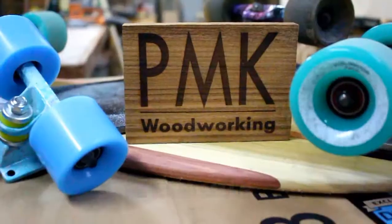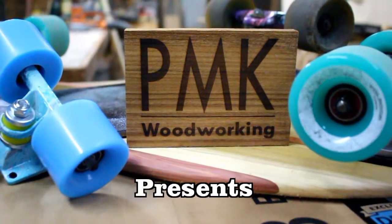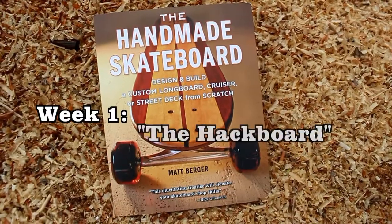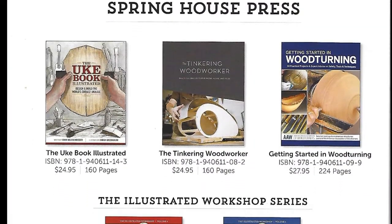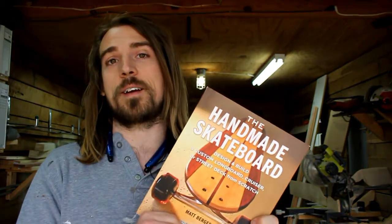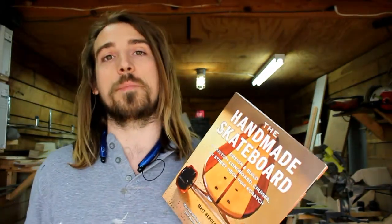What's up guys, it's Phil and today I'm going to start a new project series based on this book. This book is called The Handmade Skateboard by Matt Berger and it's distributed by Springhouse Press. They've got a lot of good woodworking books and other things you can find online. If you'd like to, I highly recommend you pick this book up on Amazon.com — I've got the link down below along with a lot of the other supplies you'll need. This is not a sponsored post and these guys have no idea that I'm actually doing this.